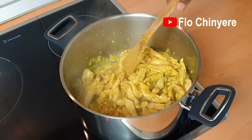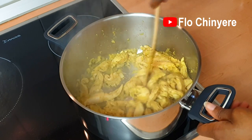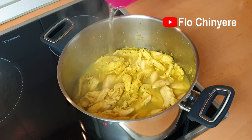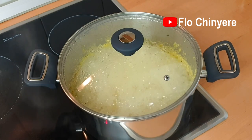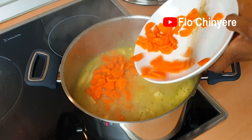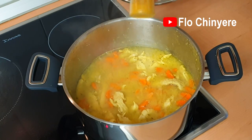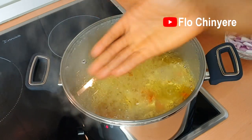You'll also see some stock seeping off from the chicken. Then pour some water to cover it. When it boils, add the carrots. If you feel like the color is not popping, add some more curry powder at this time. Once it boils again, add the peppers and the onions.